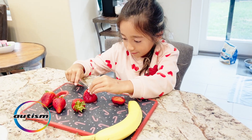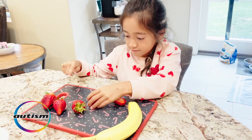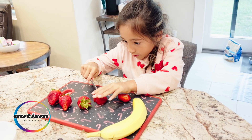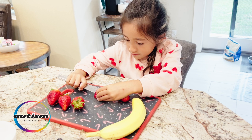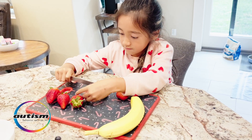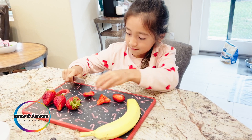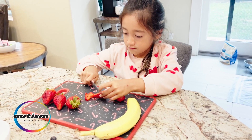Now begins the fun part — we give our little chef the butter knife and four strawberries so that she can dice them exactly as she wants for her cereal and be able to participate and put them on top. Her preference today is to cut each and every strawberry differently so that it looks unique on top of her cereal bowl.